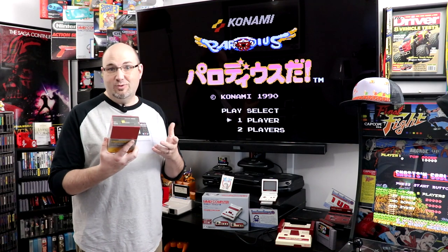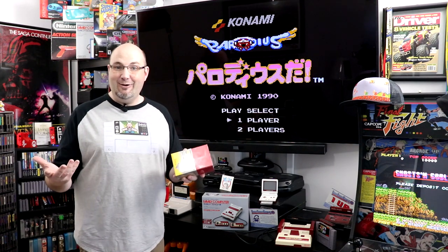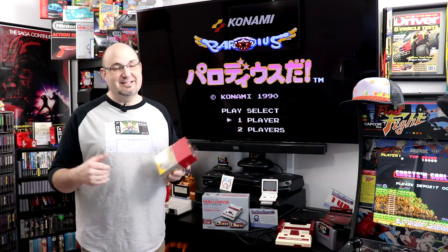It also adds some important decals and stickers that we're missing off of the Famicom Mini Edition. So what we're going to do is throw this on the bench, see how it comes out of the box — it's really just a box — but we're going to check it out and see how it looks when it's all put together. Let's get started.